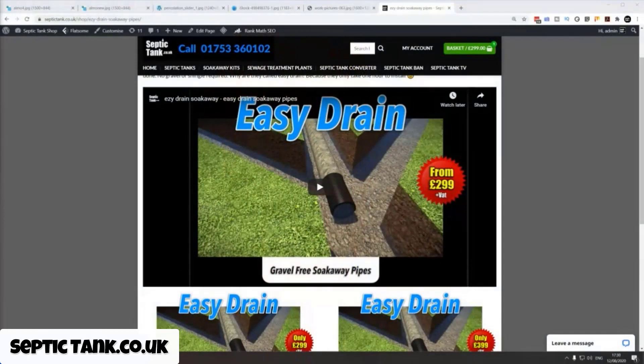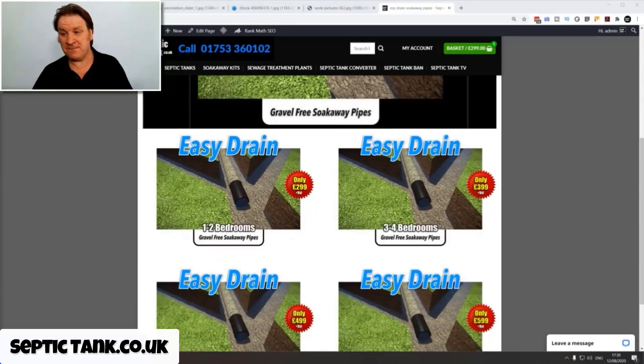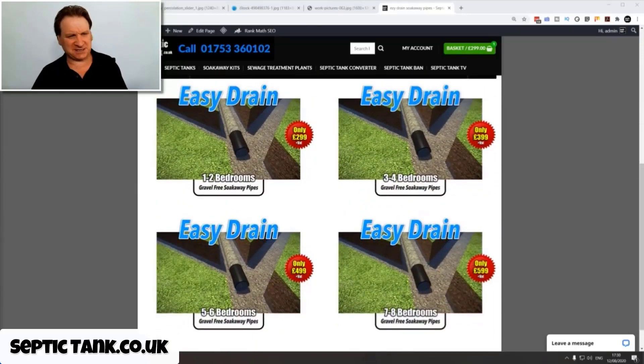So what's this revolutionary new product? About two years ago, scientists invented a septic tank soak away product that requires no gravel at all. As soon as I found this product I had to put it on my shop. It's called Easy Drain - gravel-free soak away pipes. Instead of paying a thousand to fifteen hundred pounds for your soak away, they start at just £299.